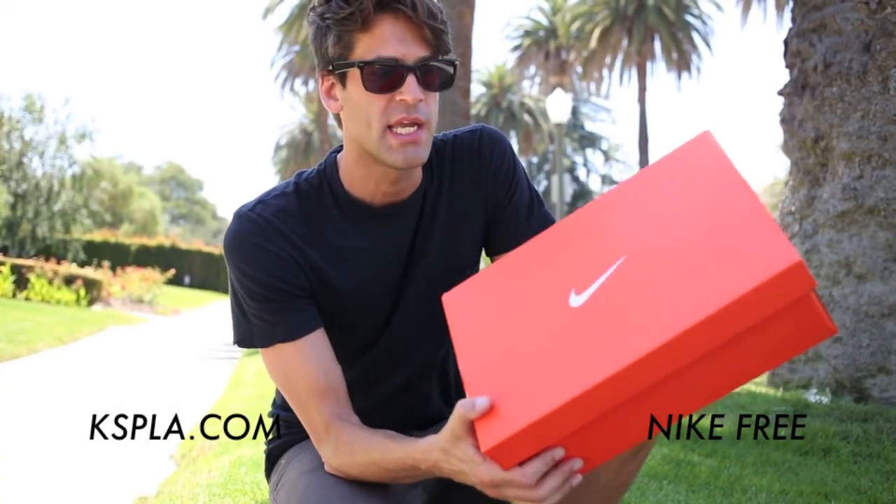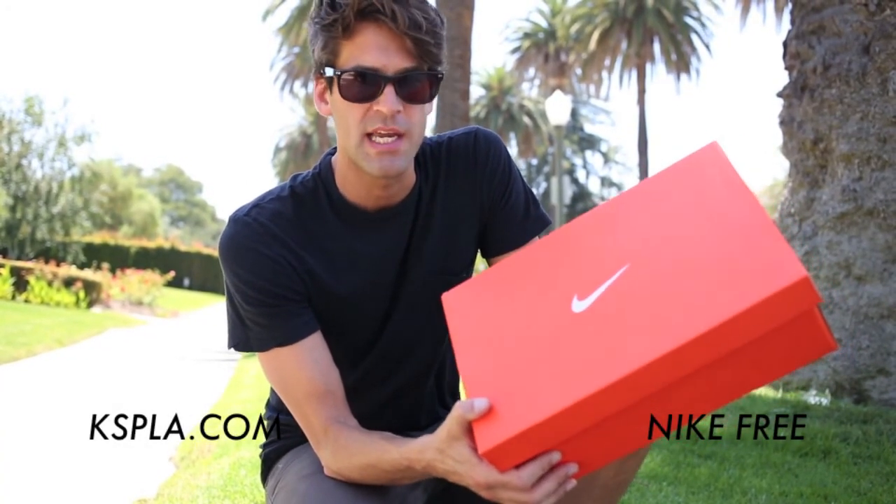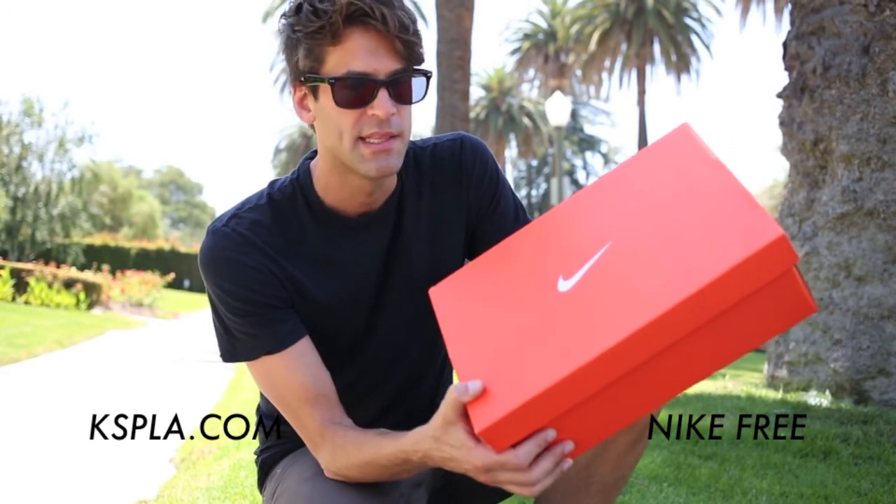Today I'm going to be showing you the new Nike Free Run 3s. These have the Nike Plus technology, and let's check them out.